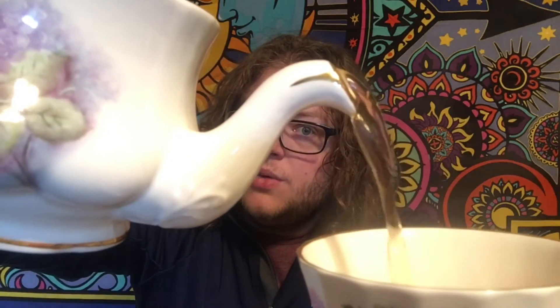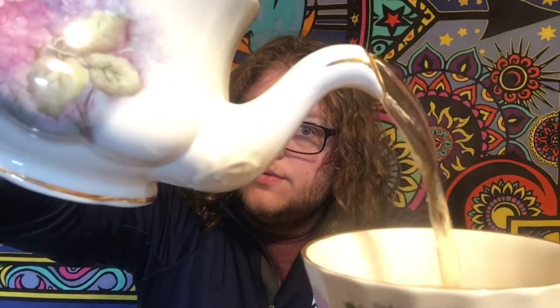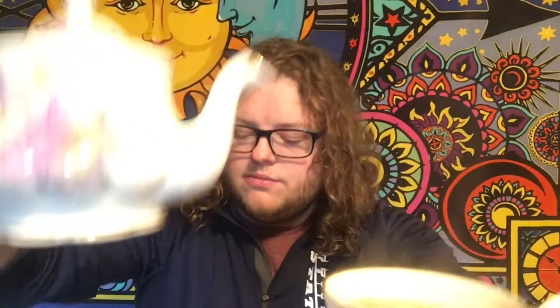So I'm going to pour this. It's still pretty warm even though I let it sit for 10 minutes.